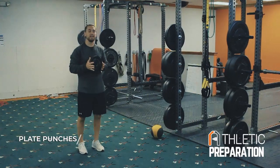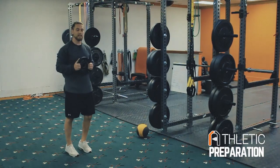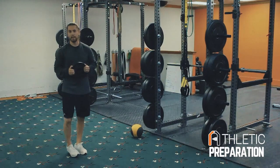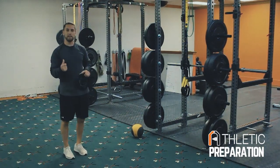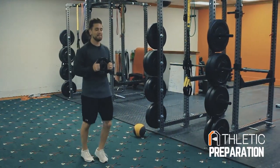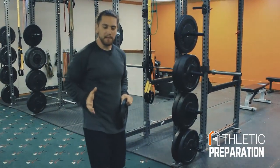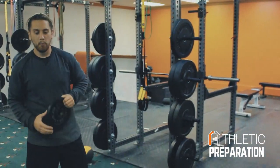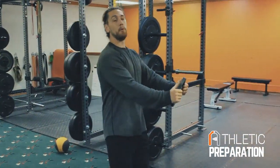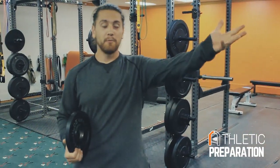First drill is the plate punch with a knee drive. All we're going to do is start with the weight on the chest, start with an A-skip rhythm. As soon as I want to bring my knee up, I'm going to punch the weight out in front and then return it back to where I started. The goal is to be quick and hit those positions. When I punch my knee and the plate out at the same time, that's automatically going to sling your body forward — you should feel yourself travel horizontally. When you punch the weight out and punch your knee forward, you're going to feel your body slide forward almost like getting pulled, and that is a good thing because you're covering ground, which is what you want to do when you sprint.